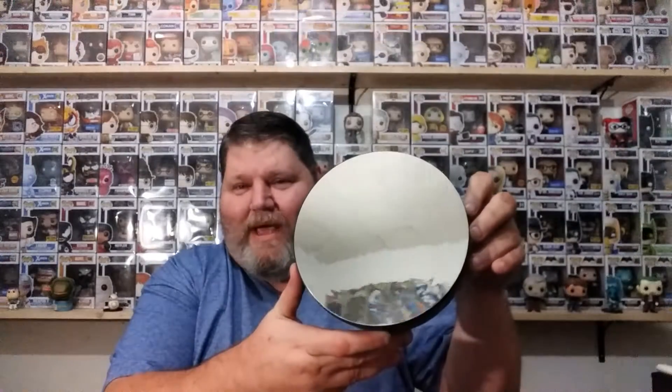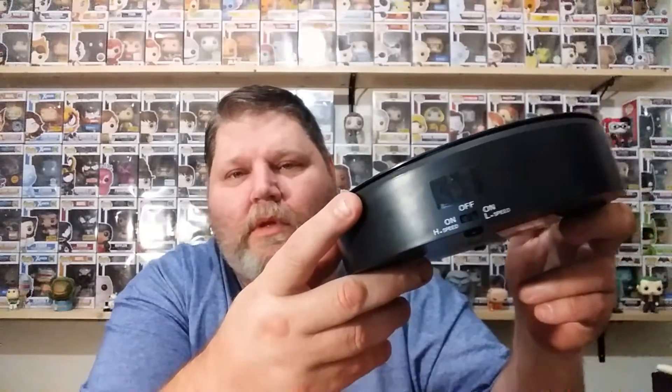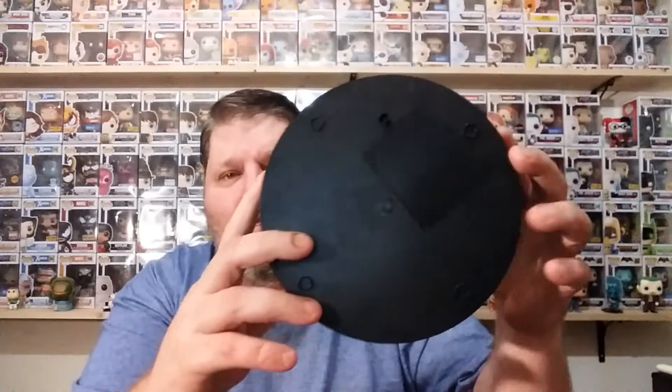It is in bubble wrap, and here it is. I didn't think it was gonna be this big though. It's a decent size. The mirror is of course fake. It's got little stripes on it from where it's been traveling. It does have two speeds on it — there they are — you've got your off, your high, and your low. And it takes two C batteries.